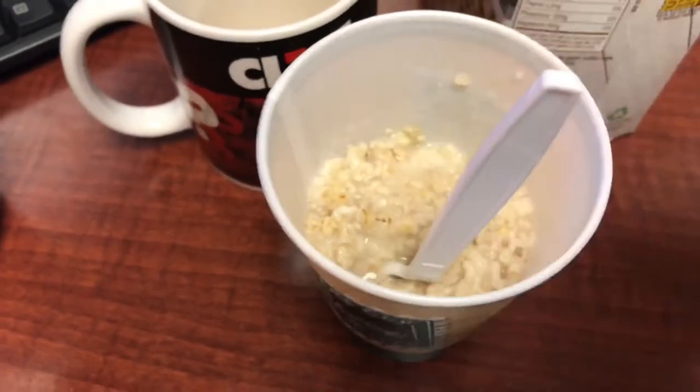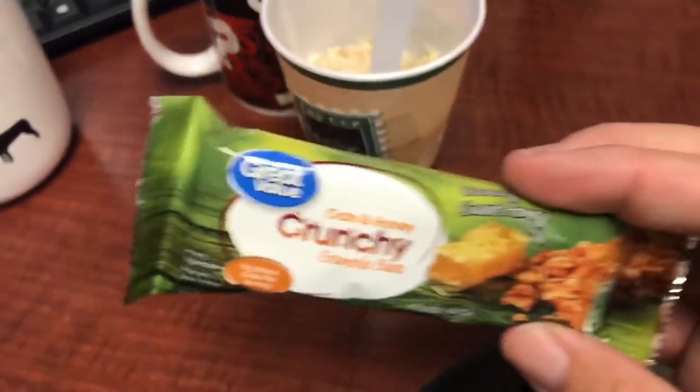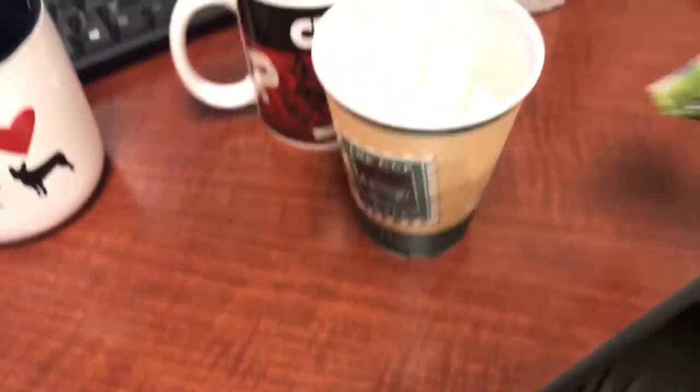I think I didn't put quite enough water in it this time because it got really thick. But often what I'll do is take an extra granola bar and dump it in there just to give it a little bit of crunch. I went ahead and added a little more water to the oatmeal, put in my granola bar, and let's go ahead and give it a taste test.